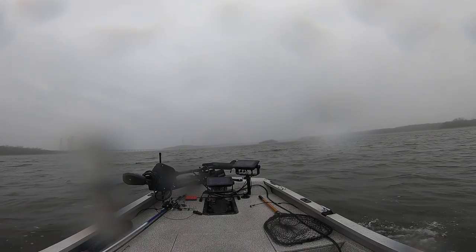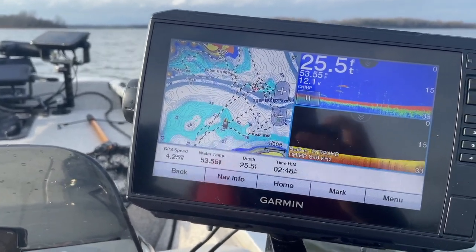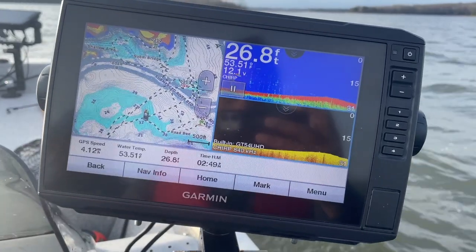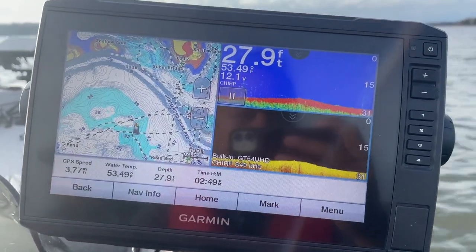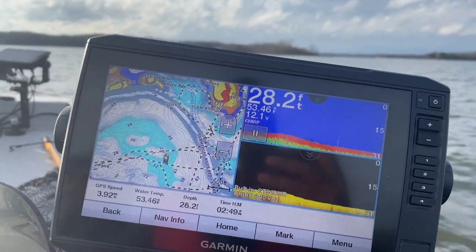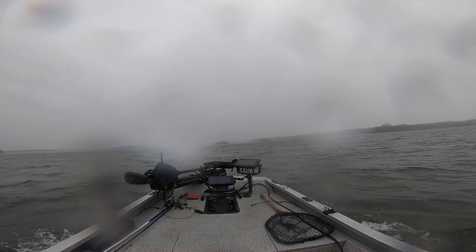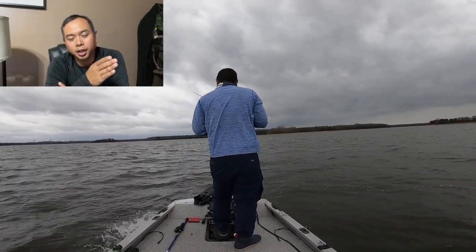Let me talk you through what I'm doing here. I have the lake map on the left, traditional 2D sonar on the top right, and down imaging on the bottom. I'm scanning the lake to find fish, mark them, and target that area. You can't just go to the same spots to catch hybrids — they move around. You've got to do some graphing and find these fish. It takes time. This is the part you don't see in videos — a lot of time is spent behind the console trying to find them.